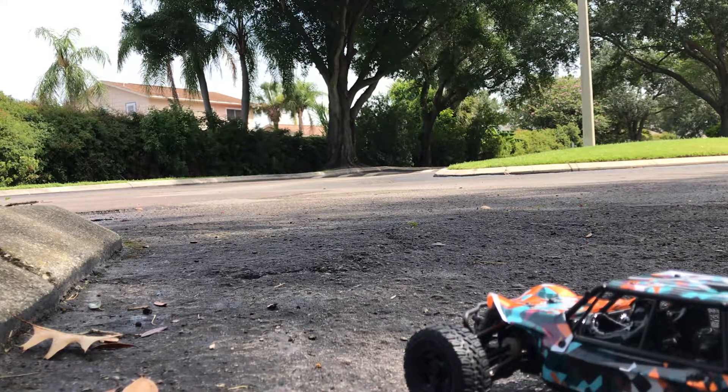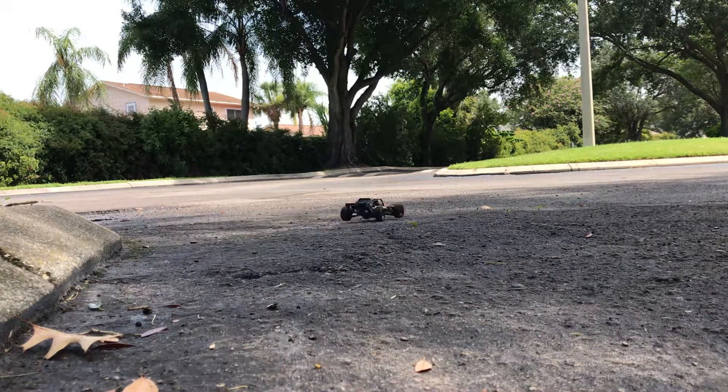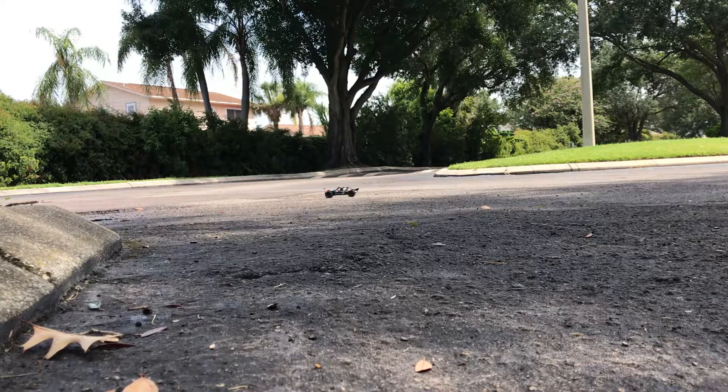All right, here's a little first test of the HBX ratchet. I just took this out of the box, we're gonna see how it goes, ready and go. This is on high-speed mode by the way — two speeds on this controller.